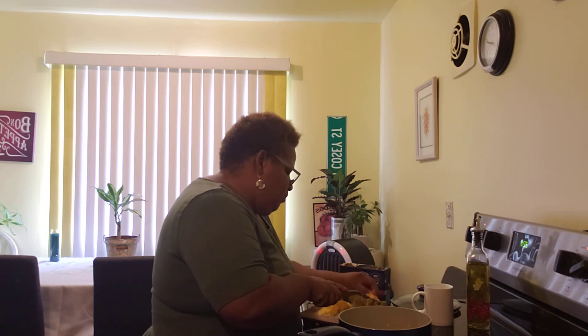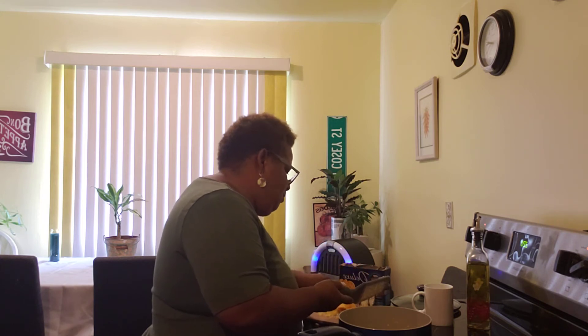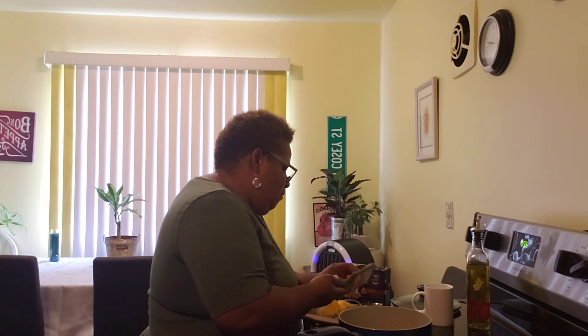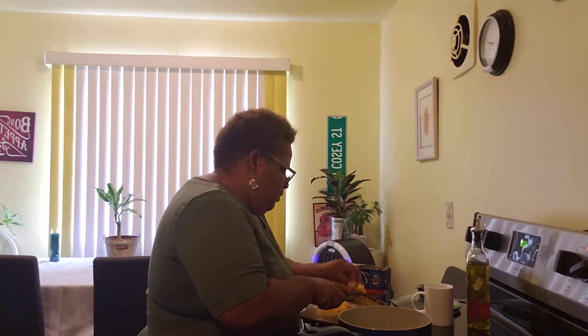Sometimes when you get macaroni and cheese in a box, you want to cook it on the stove and be quick and fast, but you do have to jazz it up a little bit — you've got to make it taste good. This is one of the ways that I do it, and I just wanted to share that with you today.